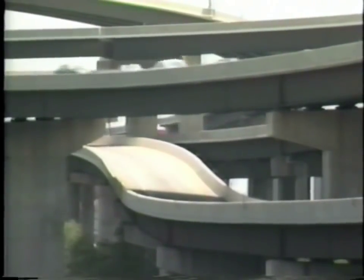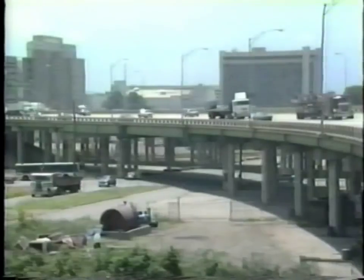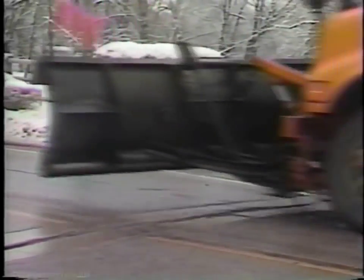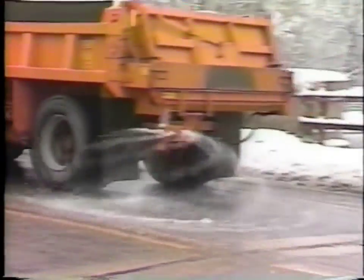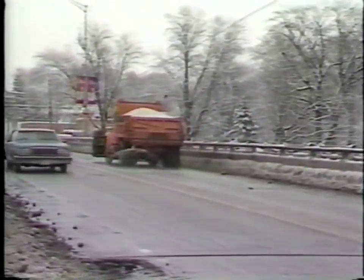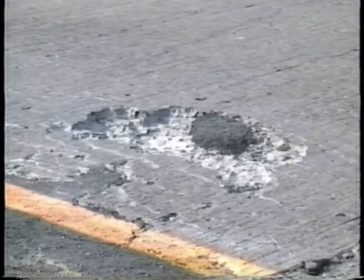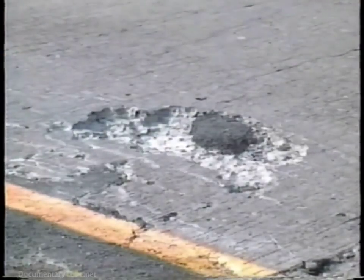More than half a million concrete bridges carry our nation's highways over watercourses, canyons, bays, and other roads and structures. A significant percentage of these have deteriorated or will begin to deteriorate in the near future. Much of this deterioration is due to the action of de-icing salt, which penetrates the concrete cover and initiates corrosion of the reinforcing steel. The resulting rust causes the concrete to delaminate and spall, leading eventually to severe deterioration of the riding surface.